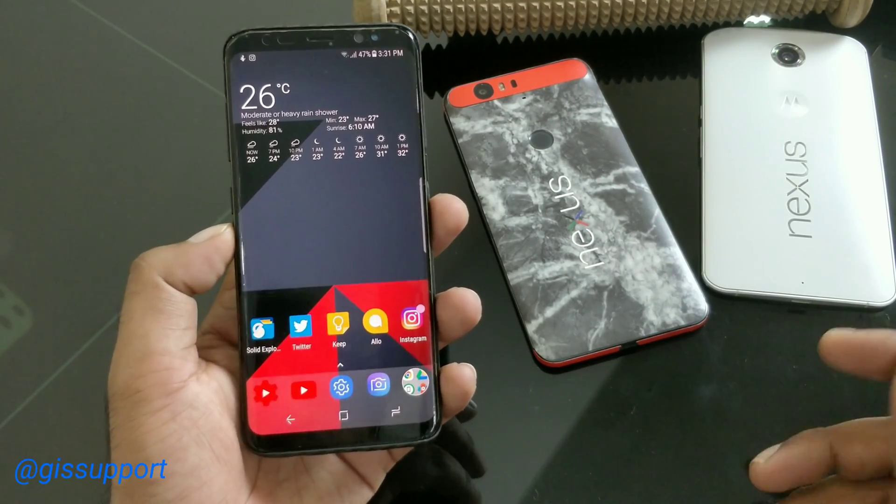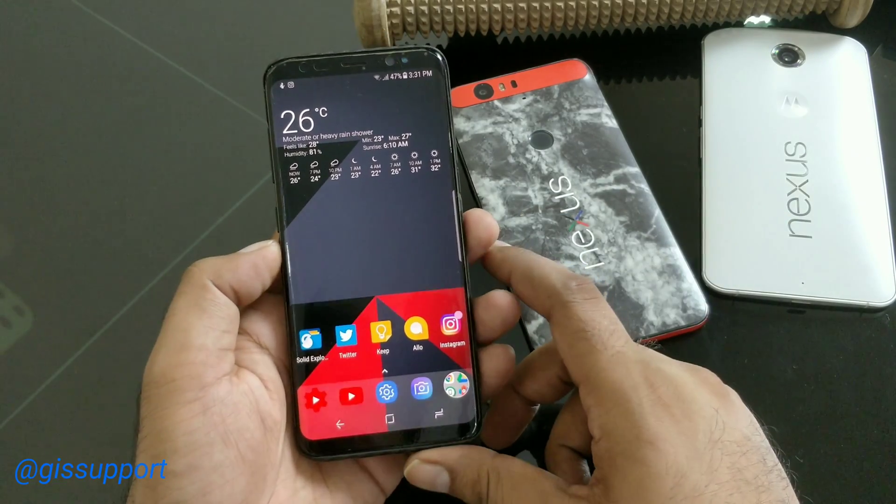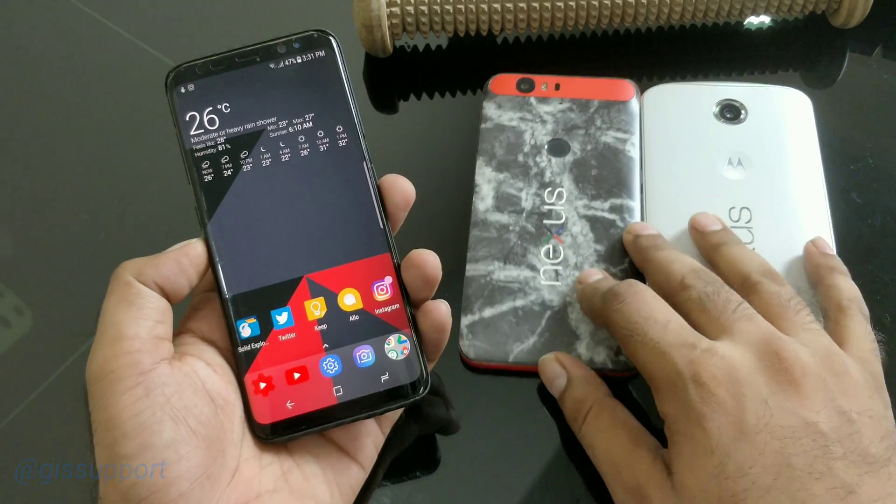Hey guys, welcome back! I just wanted to give you a quick Android tip, and I thought it's really very useful. I'm actually enjoying this feature a lot.